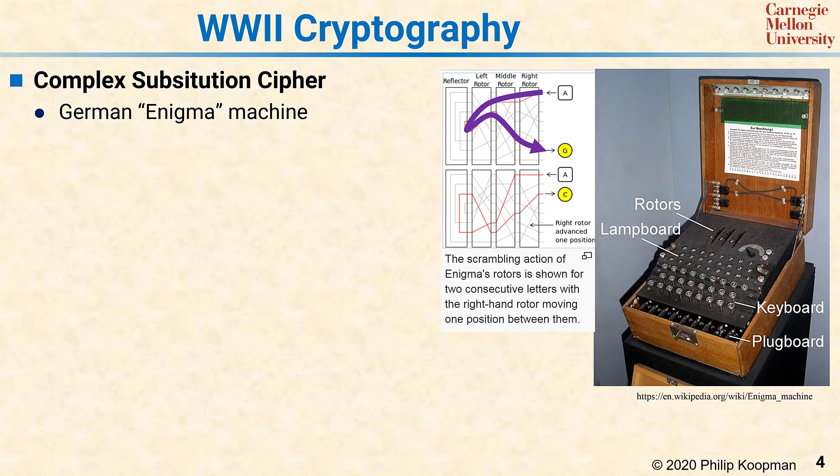The signal would then go down to the plug board and be fed back around to run through the rotors again in the opposite direction. At the end it would illuminate a light on the lamp board. After each key press, the rotors would spin, using a different substitution for each letter.